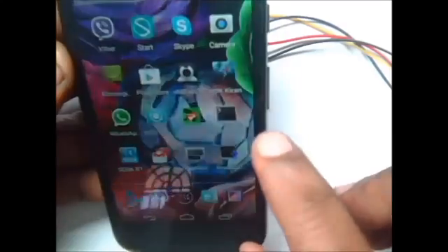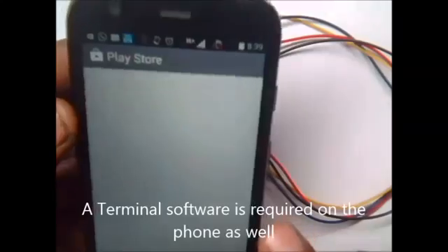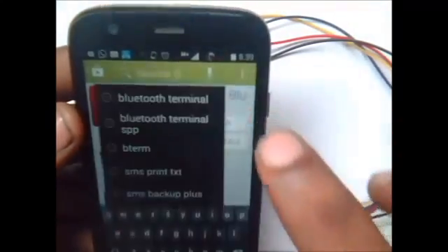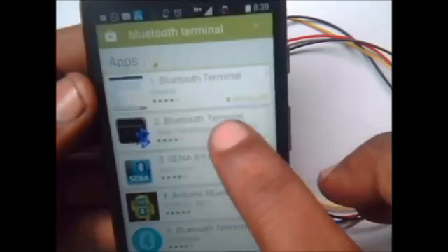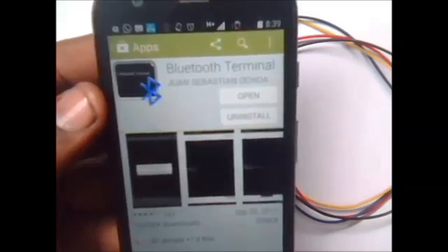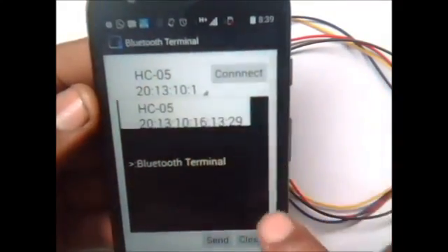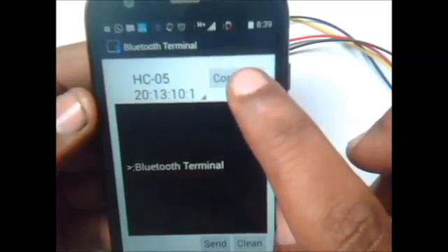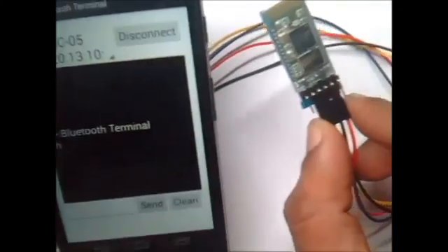Now we shall install a terminal software on the Android phone. On the Play Store, search for Bluetooth terminal. Select the one with the Bluetooth symbol and install it — this is just like the PuTTY software for PC. Open the terminal software installed and touch on the list of devices. This list of devices appears only when it is paired. Select HC05 and then touch Connect.